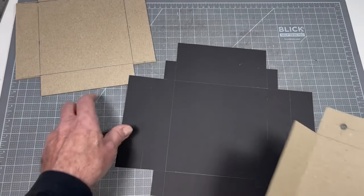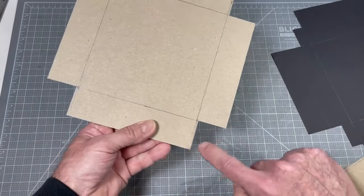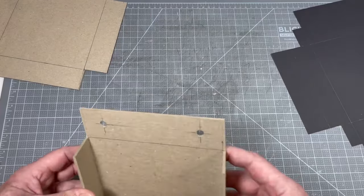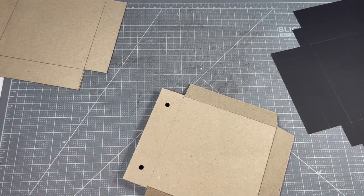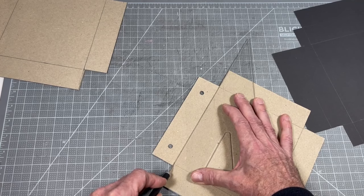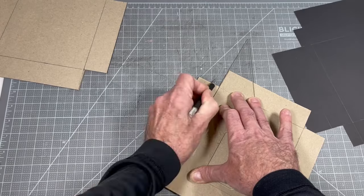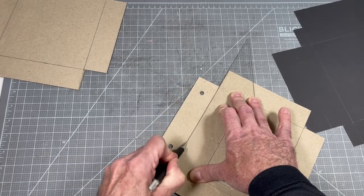I'm going to use this as a wrap — this is where I started. I laid it out and made my little compensation here for the overlap. I just wanted to demonstrate that this board is quite stiff, so I'm going to do a partial cut right on this line here and then fold that over — breaking through about halfway through the material.